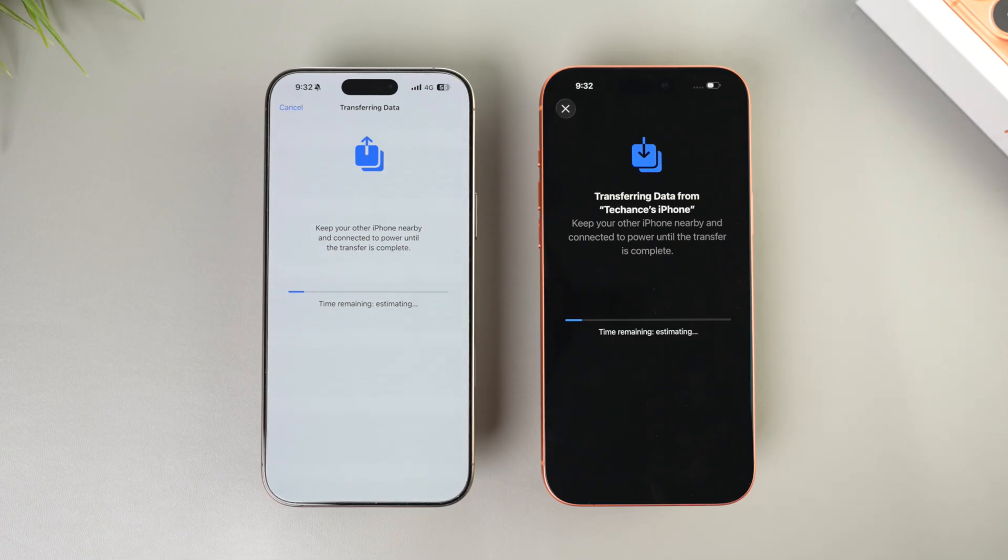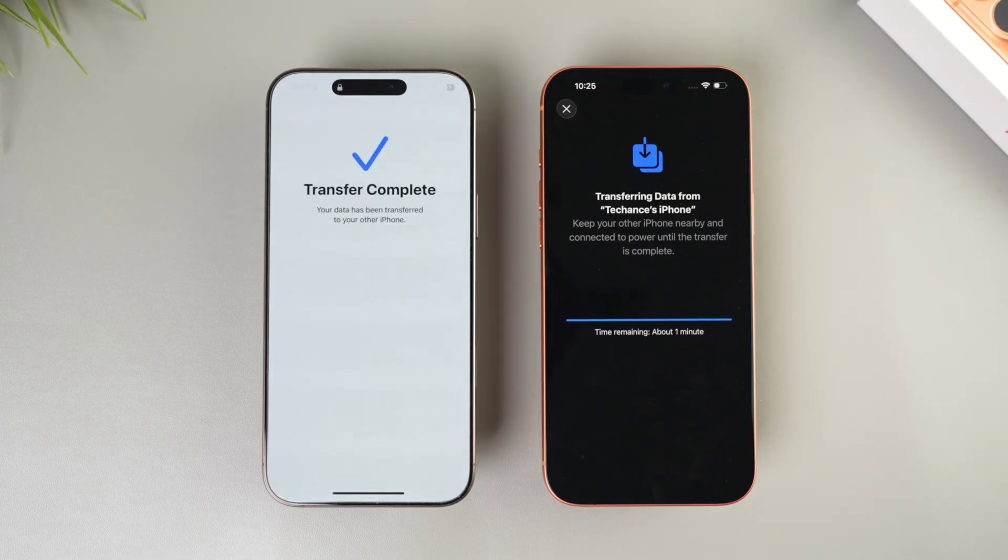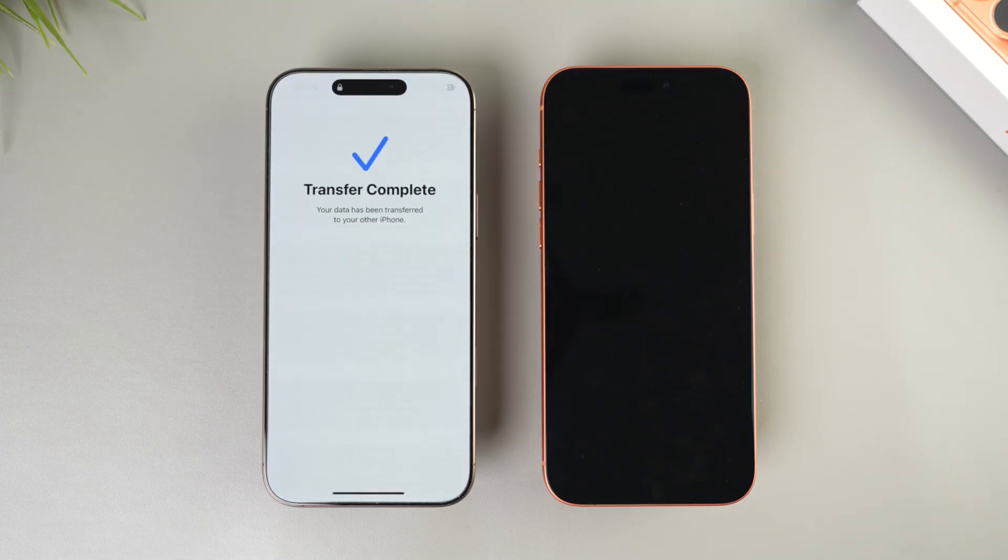The transfer of data from the old iPhone to the new iPhone has now started. Initially the estimated time remaining showed about three hours, but the transfer completed in about 45 minutes. After the data transfer is completed, the new iPhone will restart. It might take a few minutes to boot up and you'll see a progress bar on the screen.